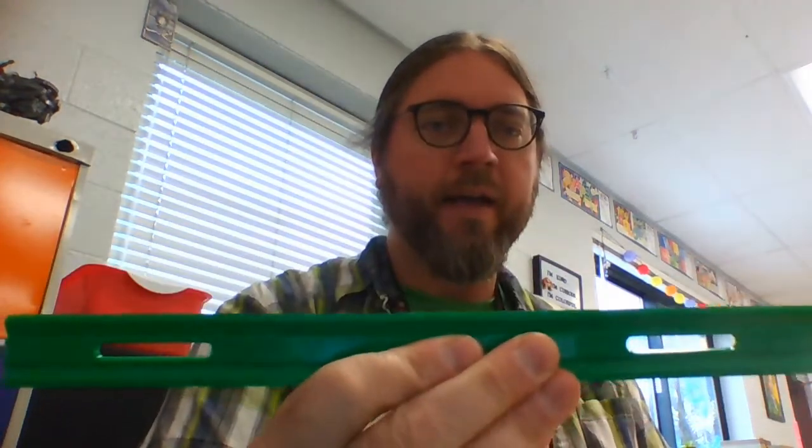Hey guys, it's art time. Time for some art. We're gonna start a new project today that I'm very excited about. This project is all about lines.